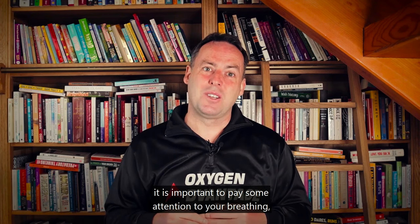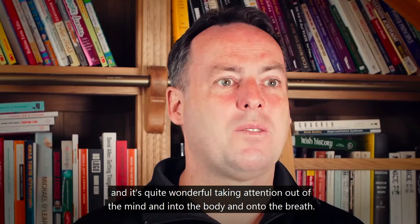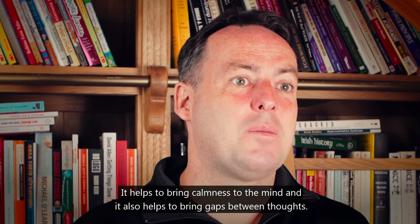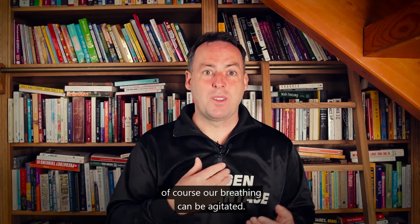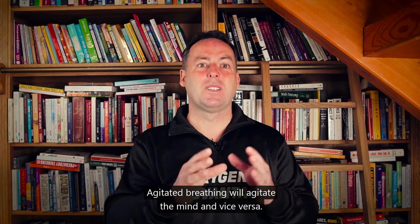Throughout your day it's important to pay some attention to your breathing. It's quite wonderful taking attention out of the mind and into the body onto the breath — it helps to bring a calmness to the mind and create gaps between thoughts. When we're living very much in our heads and the mind is agitated, our breathing can be agitated too.